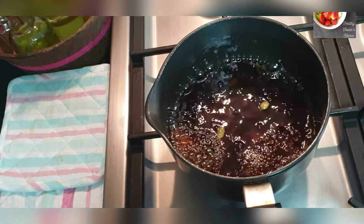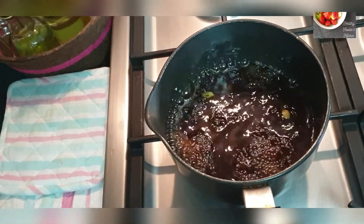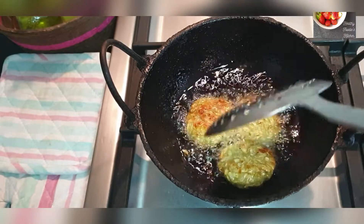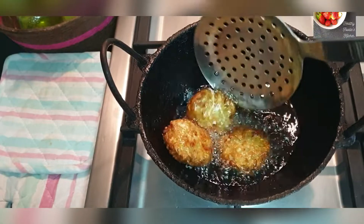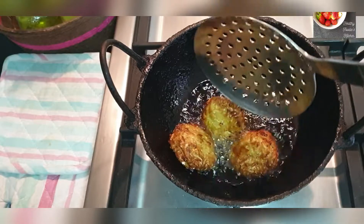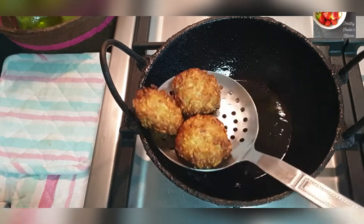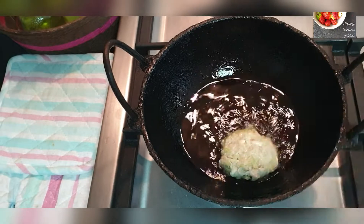In the meantime, let's check on the jaggery syrup — it's almost ready. Let it cook on low flame. Let's turn over the dumplings to cook on the other side. Once they are golden brown, transfer them to a plate and let them cool down for five minutes. Let's carry on with the rest of the dumplings.